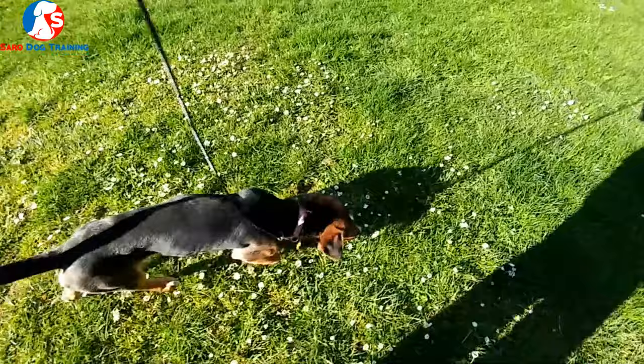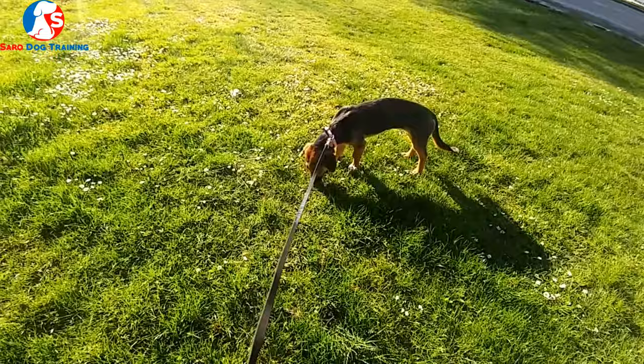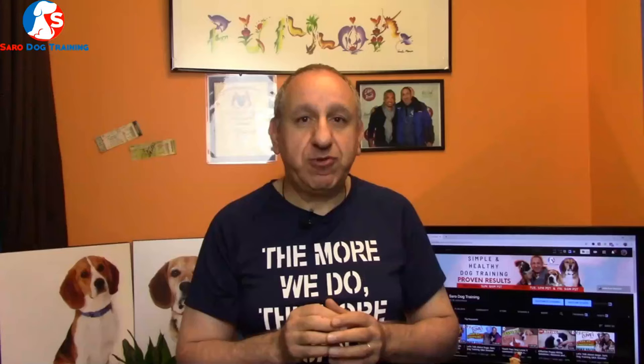Teaching your beagle to properly walk on a loose leash and enjoy it starts from a young age. If you have an adult beagle, don't worry — I'll share some tips to help you improve your adult beagle's leash walk as well.